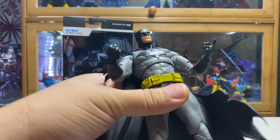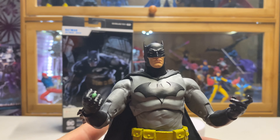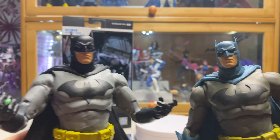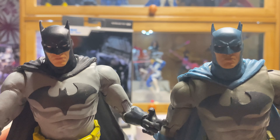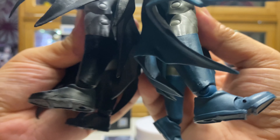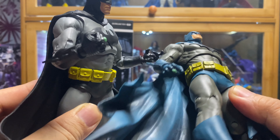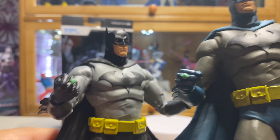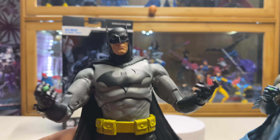Looking at the figure, I don't think there's any difference in how it was made here. Maybe we'll look at them side by side. Same head sculpt, same logo, same cape design, same belt, same trunks, same legs with the same weak ankle joint. They both have the kryptonite ring. As I said, nothing really very exciting about this release — it's basically the same figure in black and gray.